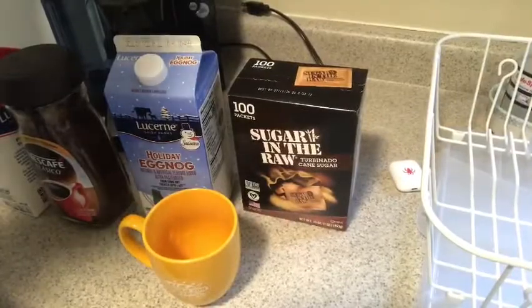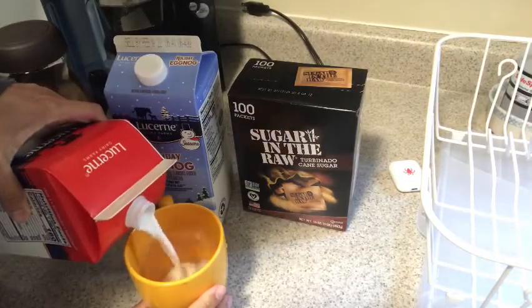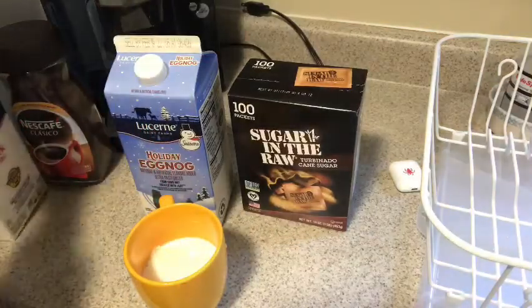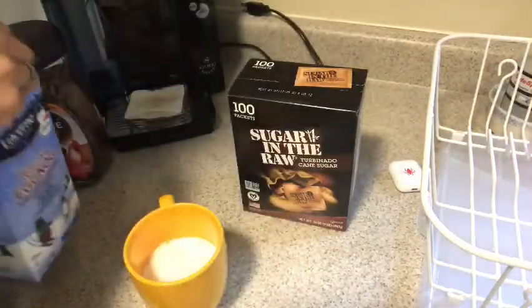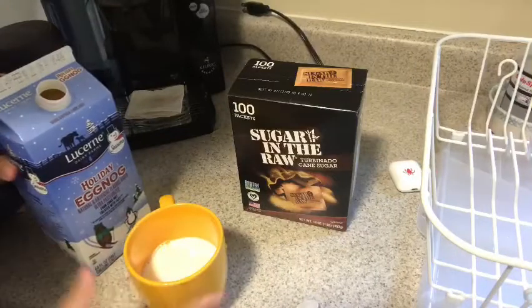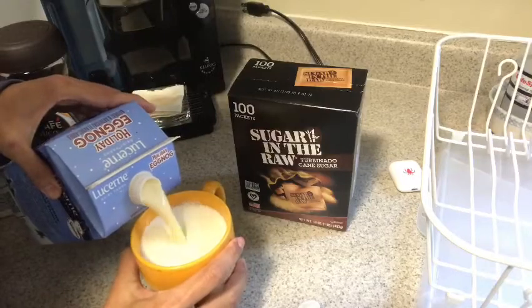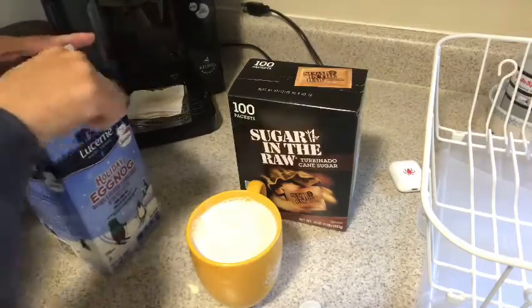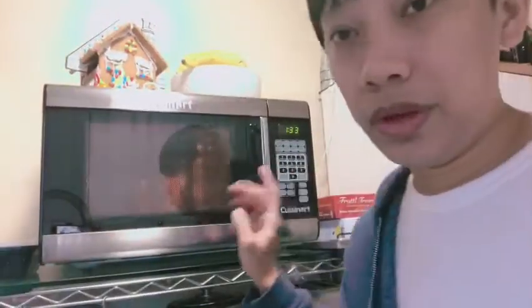Let's start now. We're going to add half milk and half eggnog. So that's half of milk and half of eggnog milk combined.